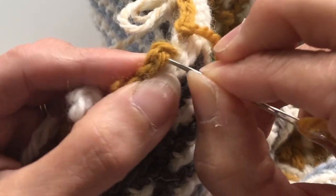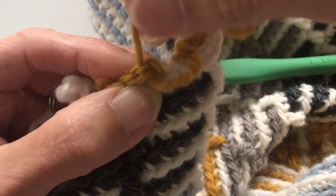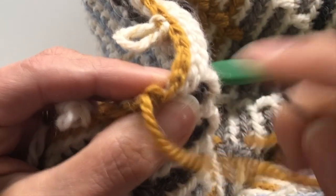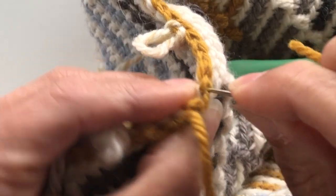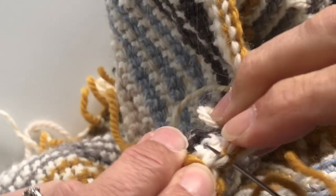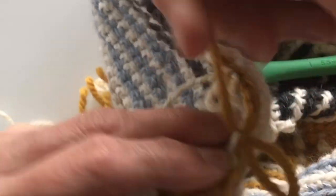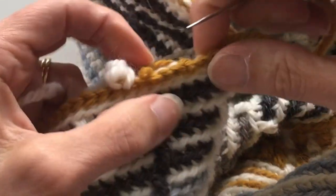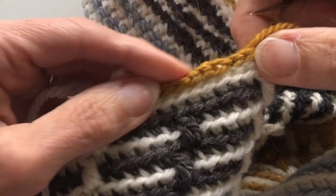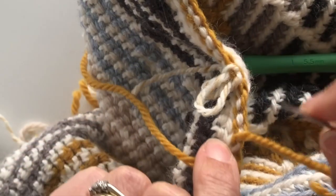To make an invisible stitch, we insert our needle under both loops of the first stitch at the right hand side, and then we insert our needle through the center of the very last stitch going through the back, making sure that you don't actually see your yarn at the front. You can see that makes a really nice little v stitch — you can hardly see it, hence the name invisible stitch.